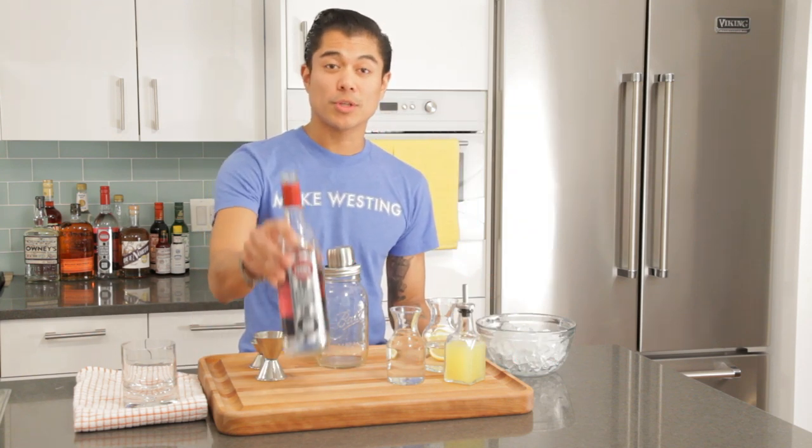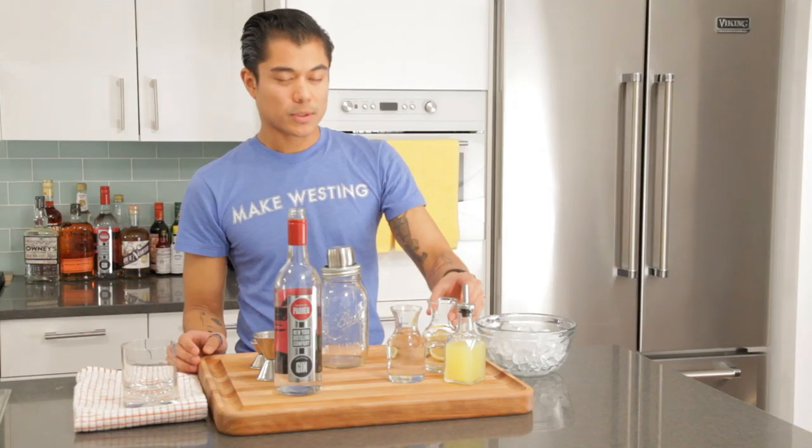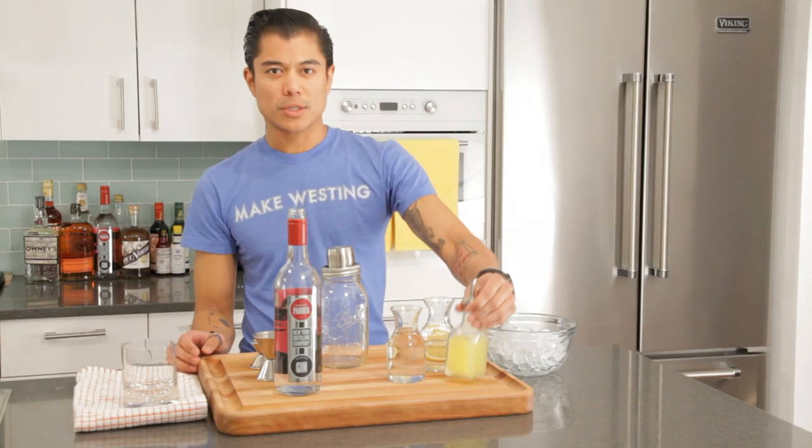Today you'll need gin. This is Dorothy Parker American Gin from Brooklyn. Club soda, simple syrup, as well as some lemon juice.